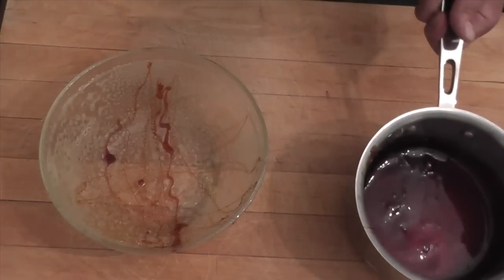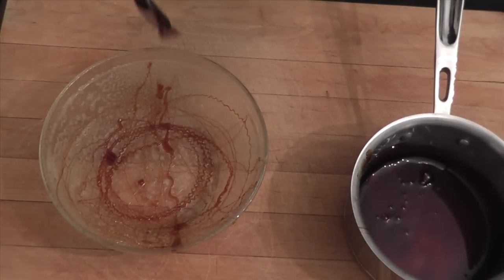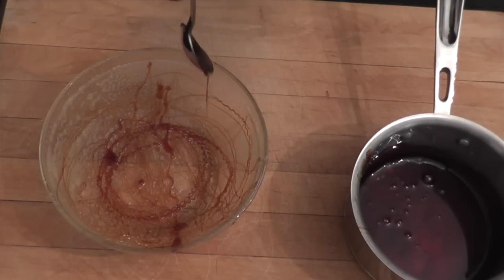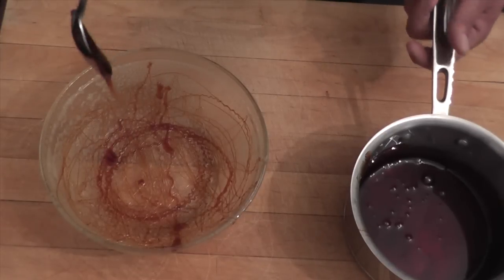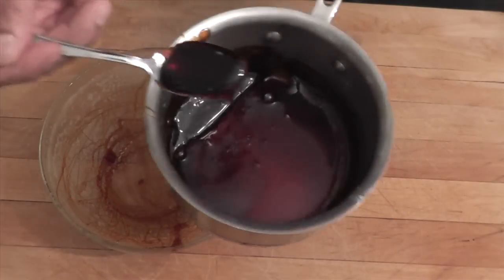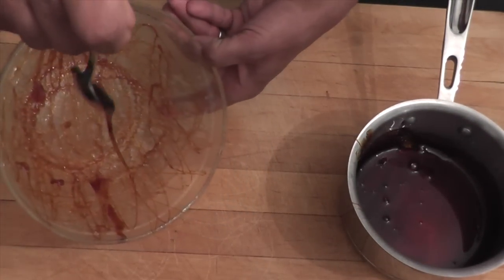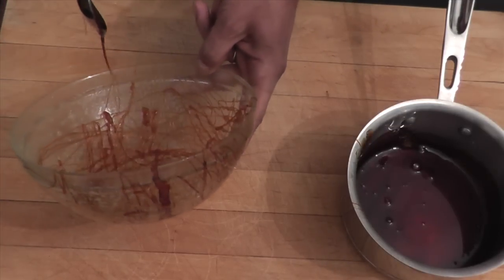Again, take some of it and let it drizzle like that. It's very important that the bottom is very solid, so you let a lot of caramel drip in the bottom, but it needs to be a thin string of caramel. I take a little bit more and let it drizzle like that.